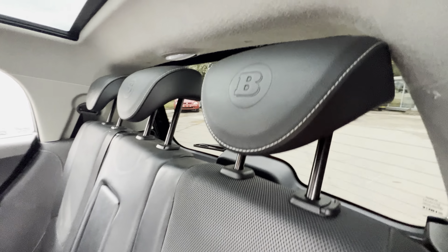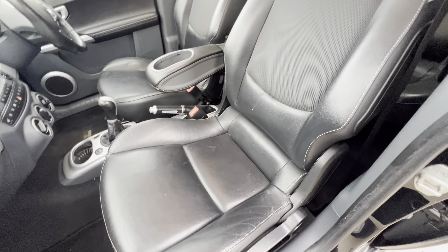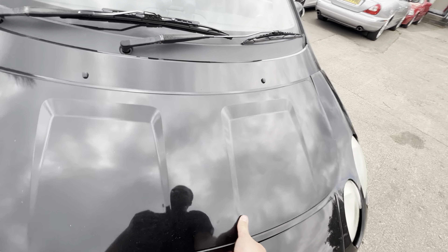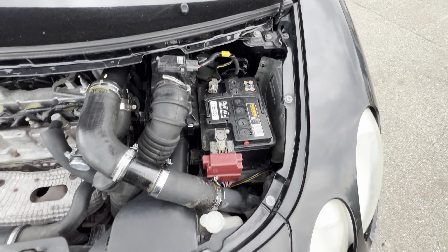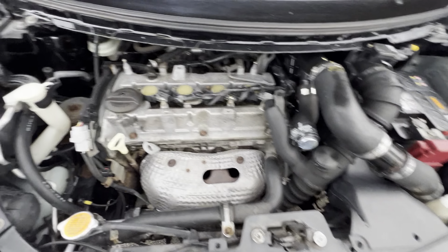The rear bench is all nice and clean with Brabus logos all the way along, which is a nice touch. The backs of the seats are good with no kicks, scratches or marks. The door cards are good and the passenger seat, apart from needing a clean, is all good with no real signs of wear. Under the bonnet it's a 1.5 four-cylinder turbo by Mitsubishi. In here it all looks nice and clean and from what I can see it looks to be relatively standard - heat shield and everything is still there.